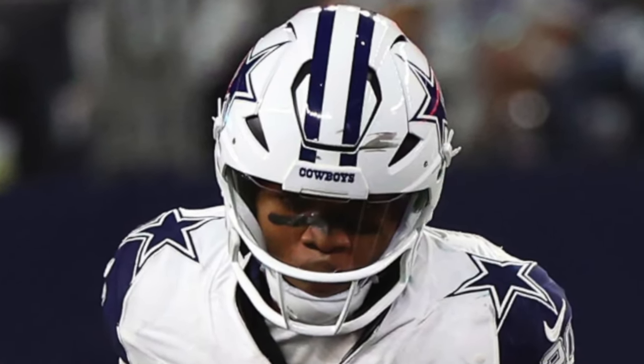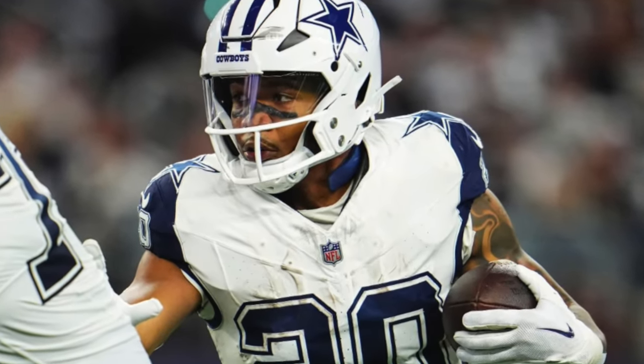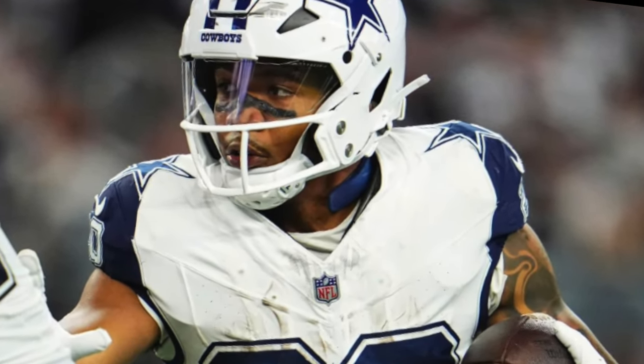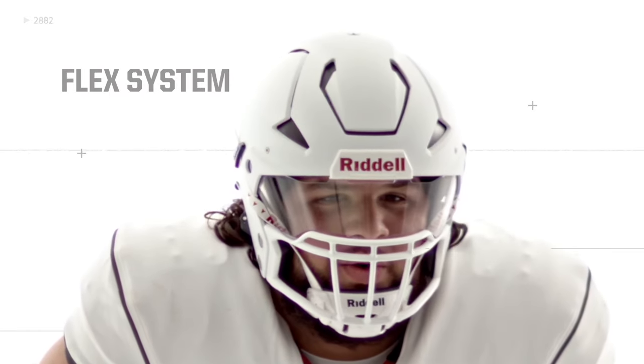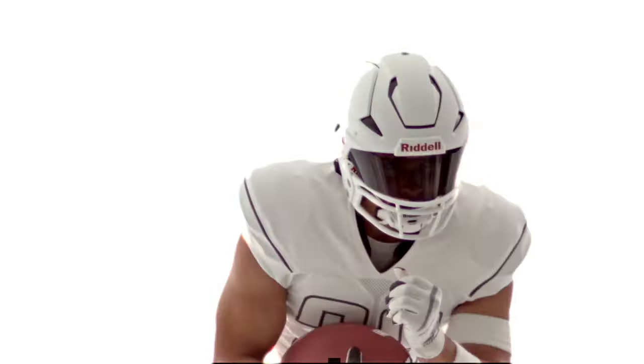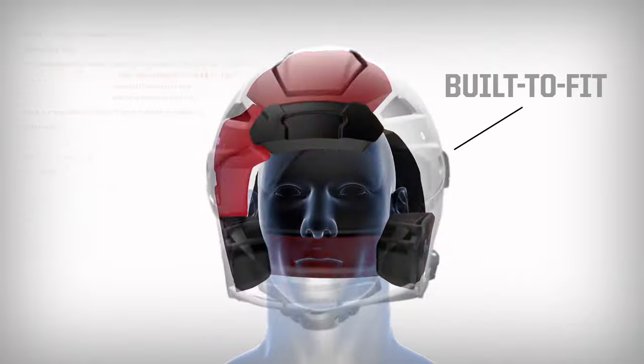This season Tony Pollard has been rolling with the Riddell Axiom. Pollard was one of the first guys to switch to the Axiom originally and he's stuck with it ever since. The Axiom is the latest and greatest technology from Riddell — it has their Surround Flex System, which is four panels: one on the front, one on each side, and one in the back. Just like on the Speed Flex, these work together to flex and absorb some of that initial impact.